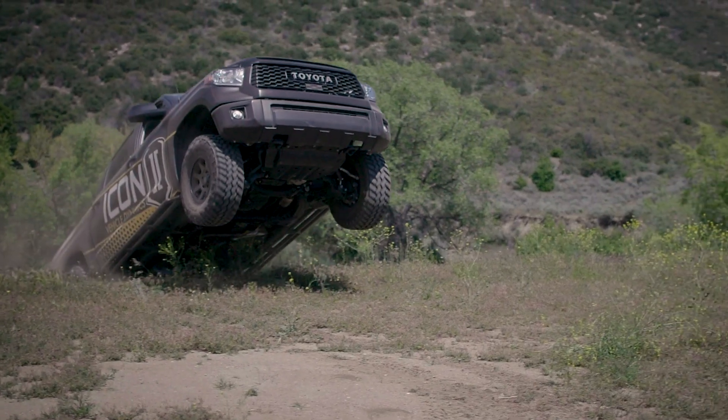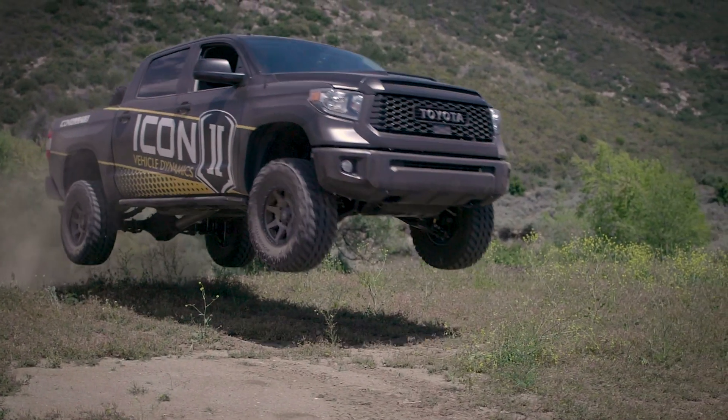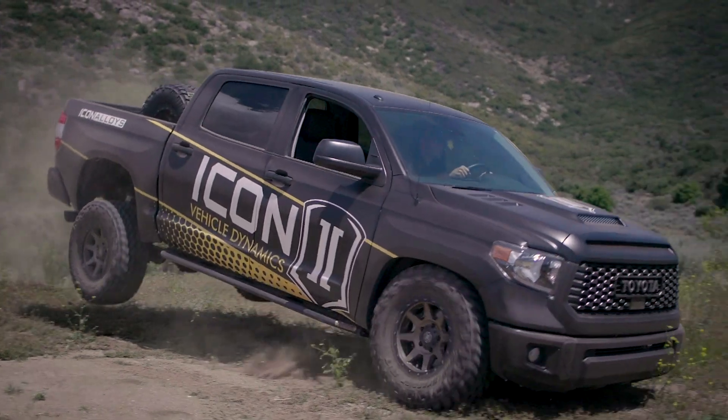Your individual driving style, vehicle setup, and of course the terrain type are all factors that should be considered when making your selection. If you have any questions, feel free to give us a call or shoot us an email. If you found this video helpful, make sure you click like and subscribe, and feel free to suggest any future videos in the comments below.